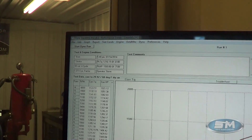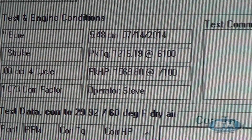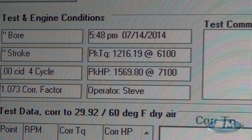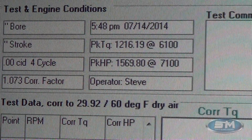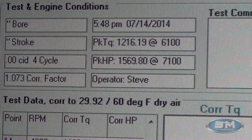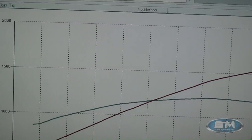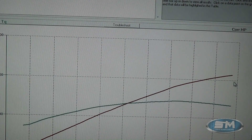I'll show you the peak numbers. That's a really nice, solid 1,569 horsepower, 1,216 foot-pounds of torque. It probably would have gone up just a little bit more, but it was right on the point of rolling over because we do have a smaller street-specific camshaft in it.